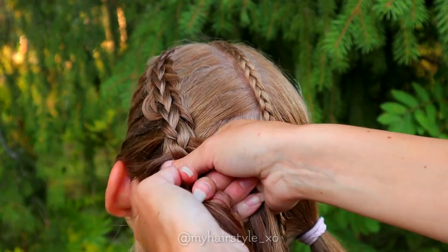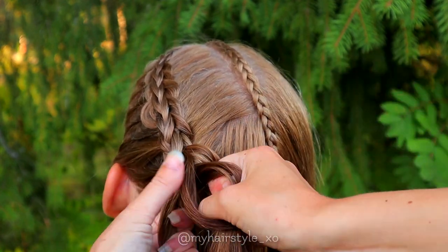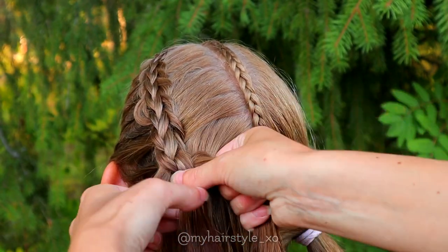Continue the braid until it reaches the same place as the accent braid. Repeat the same braid to the other side as well.